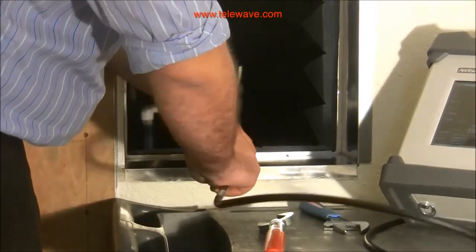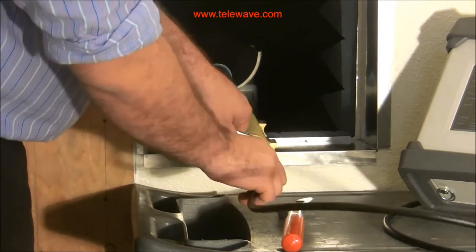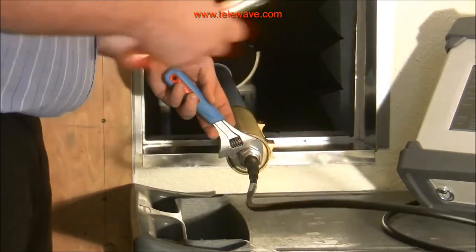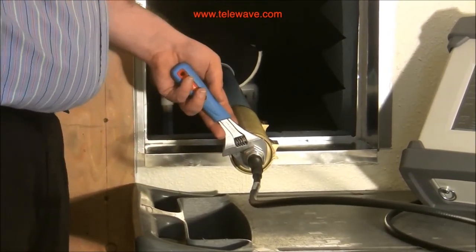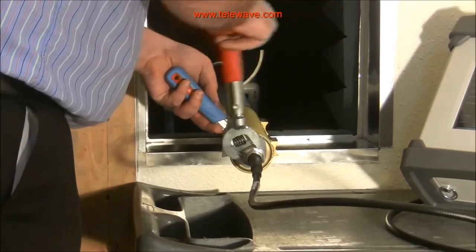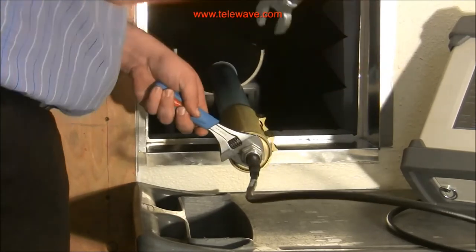In addition, you also want to take a wrench and put it on the base of this connector on the antenna side, and take a torque wrench on the cable side and torque this down to the correct torque value to where it just clicks over.